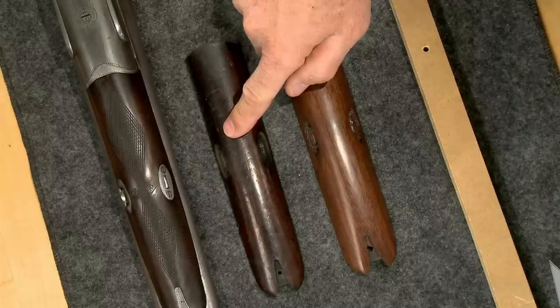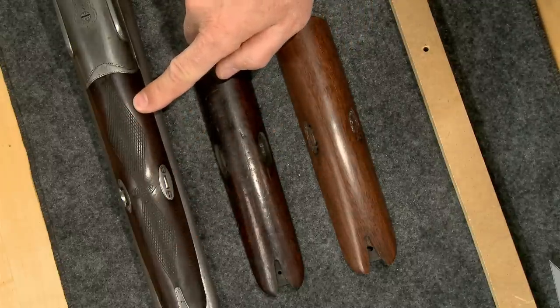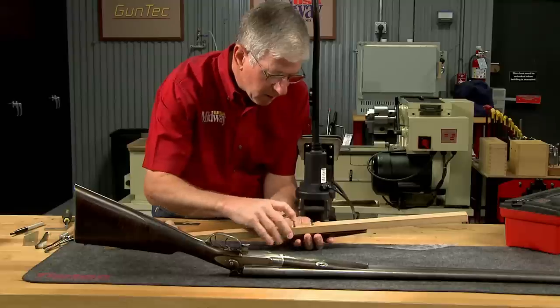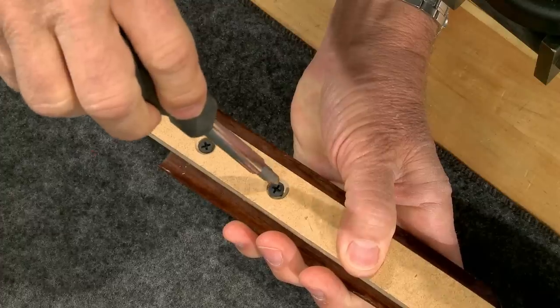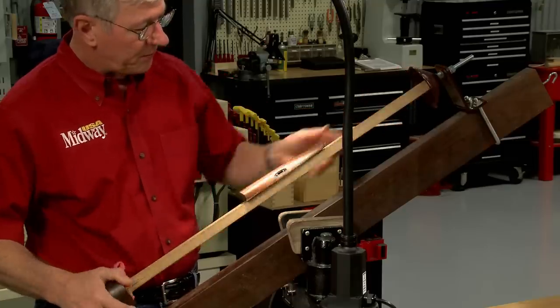The original forend wasn't checkered so again I'll use this original Parker for a pattern. Holding a piece this small is a bit of a challenge. I've drilled two holes in a board that match the spacing for the forend iron. The forend is then attached and the board is installed in a checkering cradle.